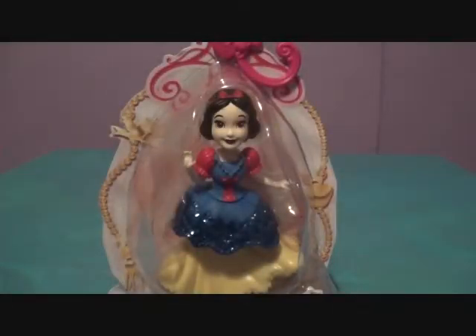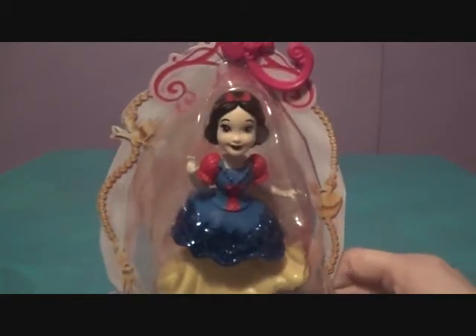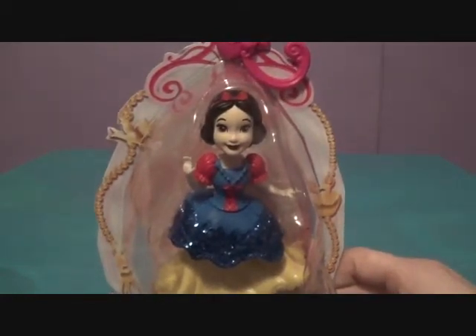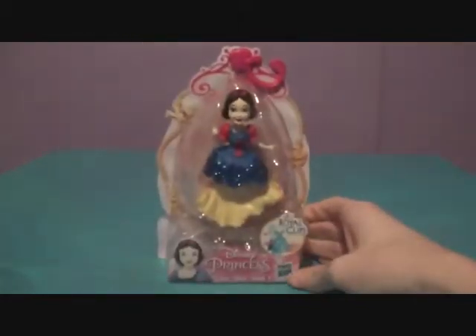Hey there guys, welcome to a Disney Princess review! This is the very first doll we're getting in 2020. Who is it? It's none other than Royal Clips Snow White.